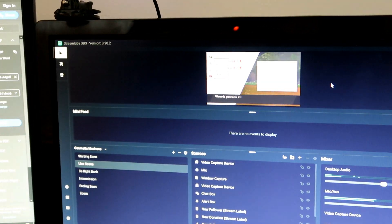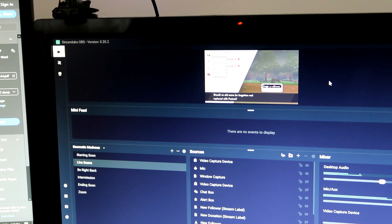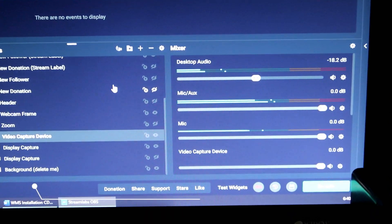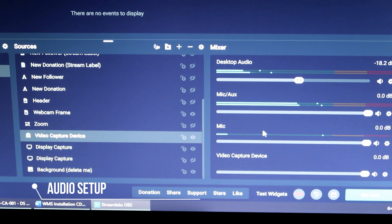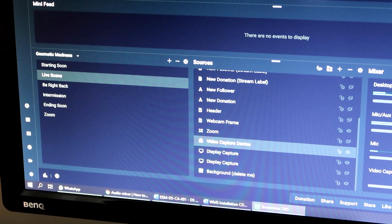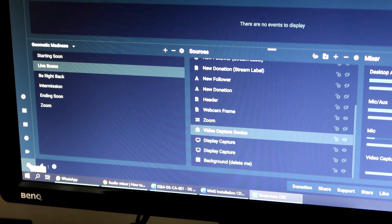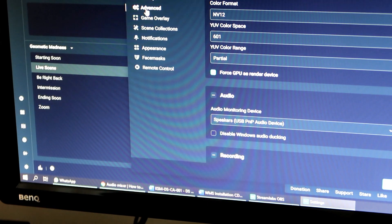Dan kalau korang ada satu screen saja, buat masa sekarang yang aku tahu caranya hanyalah korang kena main through Streamlight OBS. Sekarang untuk setting audio dia pula — first korang kena pastikan dekat Nintendo Switch korang tak ada apa-apa audio jack plug in. Selepas tu korang kena pergi setting dekat bawah kiri paling kiri, tekan setting, korang pergi dekat advance, pergi dekat audio.